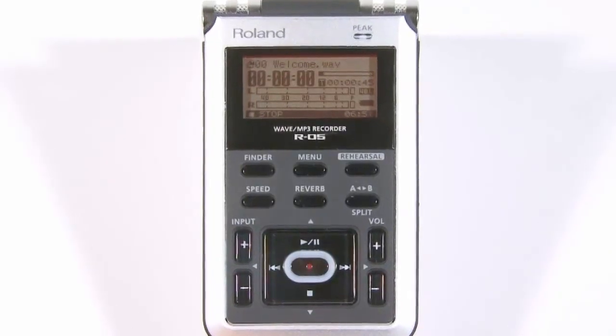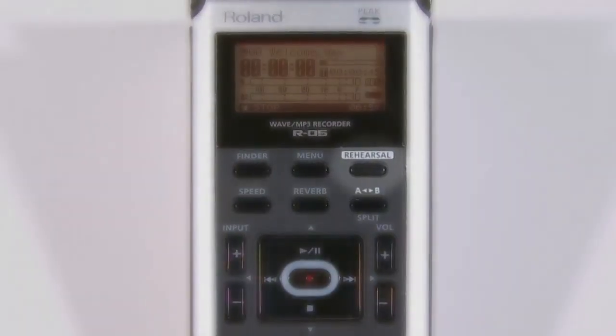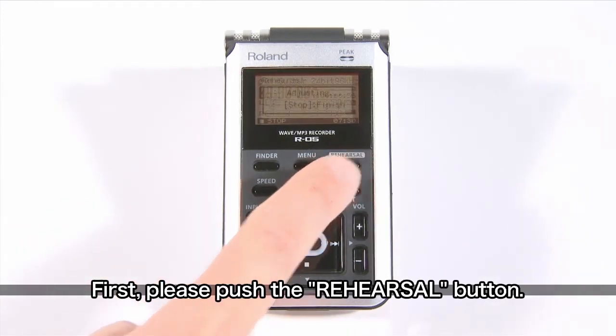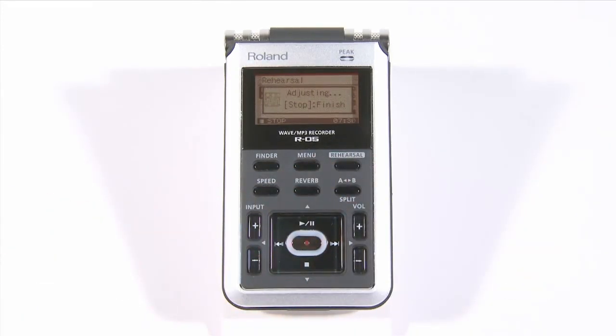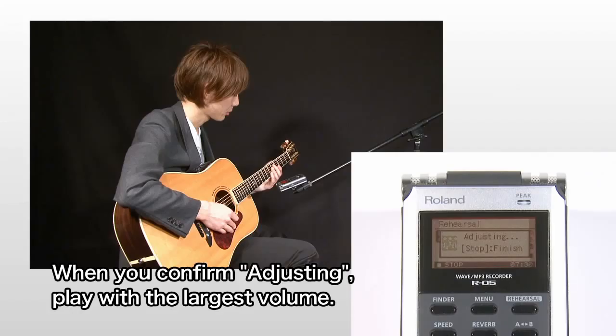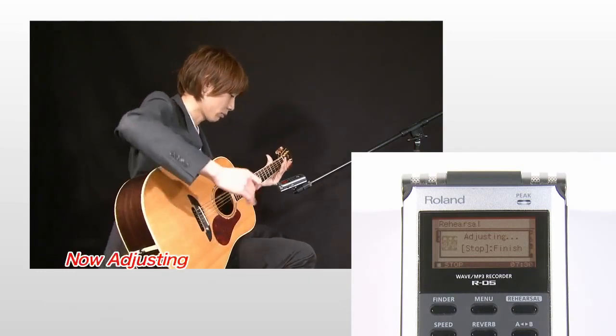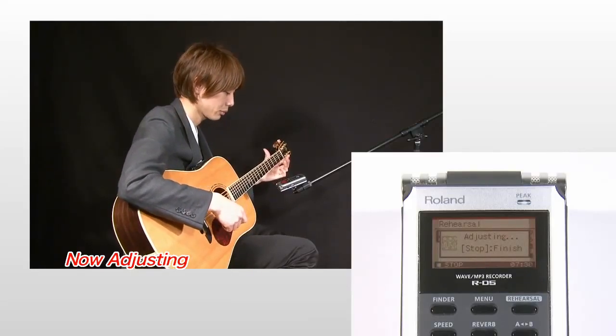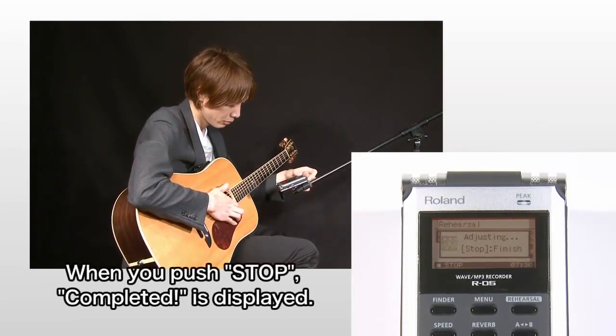The rehearsal function is very easy to use. Here we would like to record an acoustic guitar. First, press the rehearsal button in the upper right area of the R05's panel. Then you will see the message 'volume adjustment in progress,' so play the part that you think is the loudest in the song. Then press the stop button.